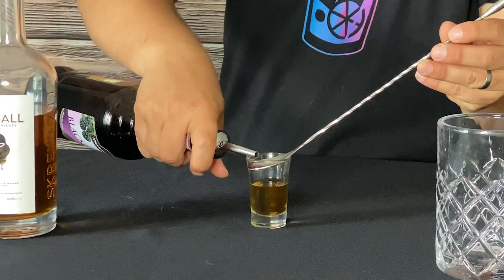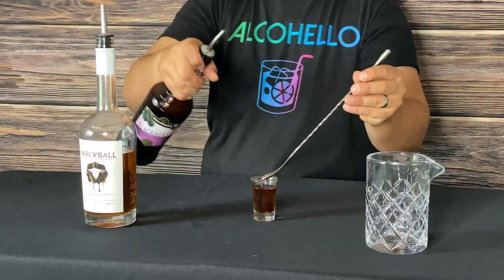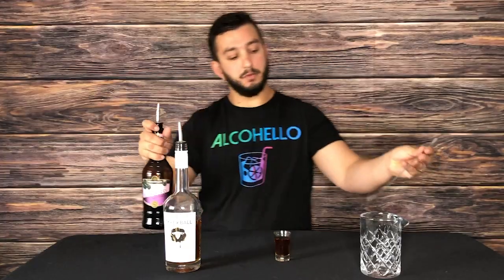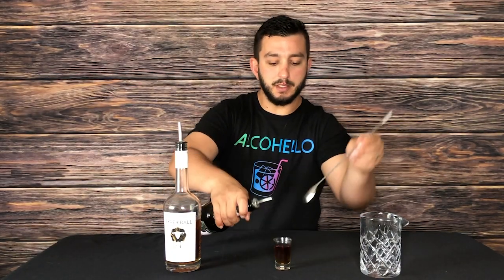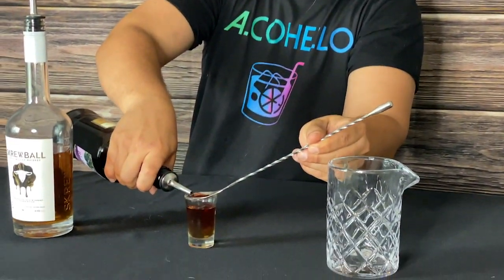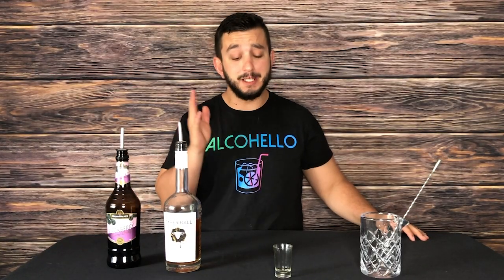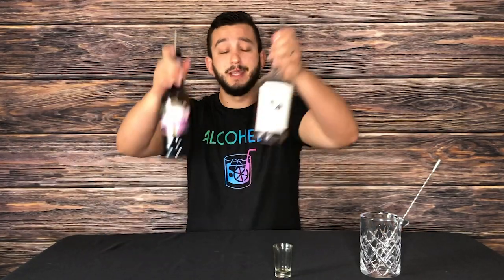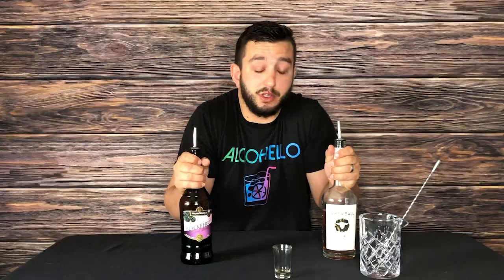I'm going to use a spoon and try to layer it, see if I can make it nice. It didn't really layer at all, but you can kind of tell that's like a peanut butter and jelly. It tastes just like peanut butter and jelly, and that's why it's nice. You can put it on the rocks and make it a drink, but I made it a shot. Shake it, do whatever you want with it. It would taste just fine warm.